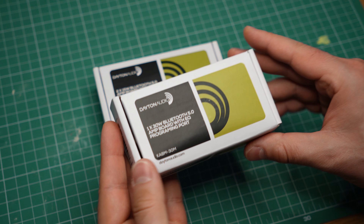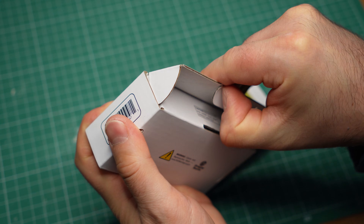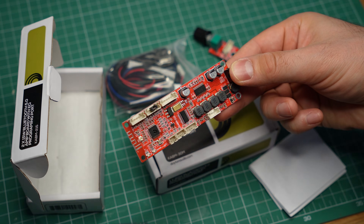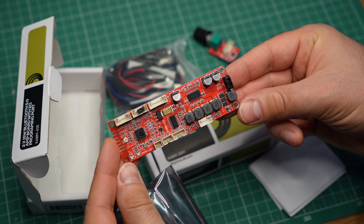I really wanted to like these. A Bluetooth amplifier board that is both powerful and affordable is a challenge to find, and the two I have here seemed to check all the boxes. Well, turns out they're not as good as they look.